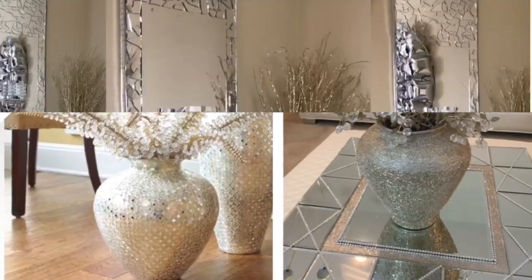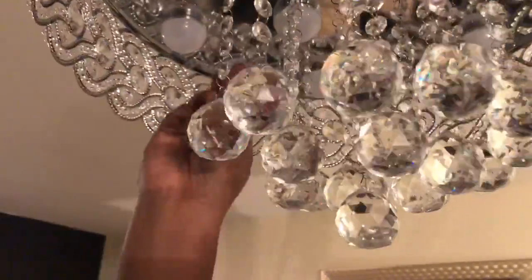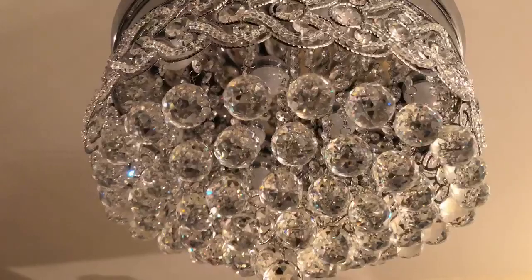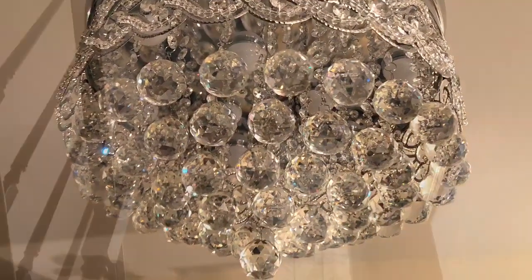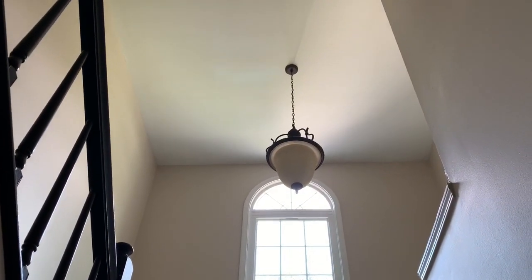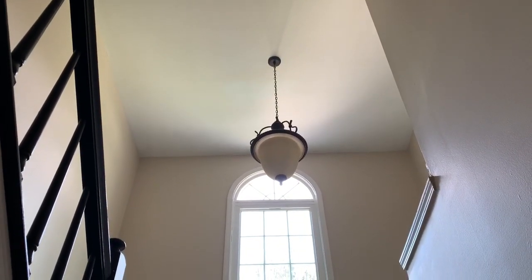Hey dazzlers, welcome back to my channel. So many of you guys really enjoyed the home improvement series that I began a few months back. In the first video of that series I showed you guys how I changed out my ceiling fan to a brand new fan. In today's video I show you how I upgraded three additional light fixtures in my home, so if you're interested then just keep watching.